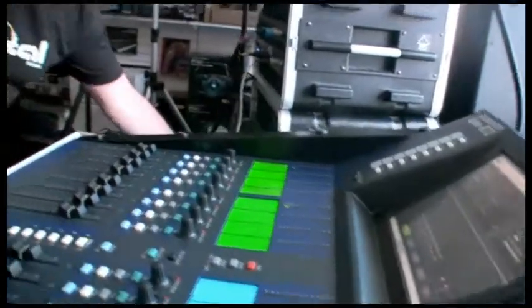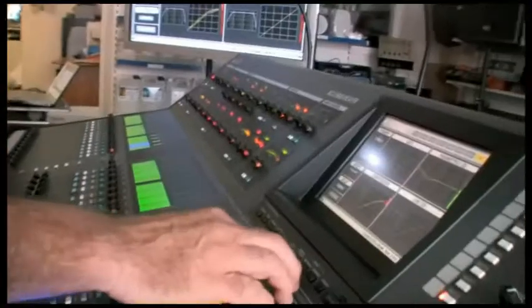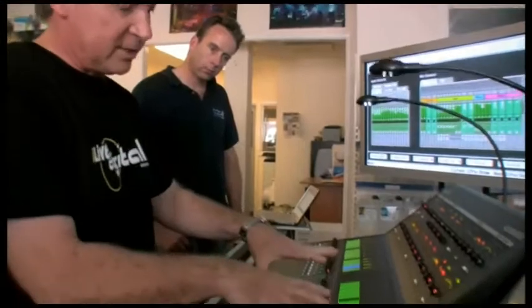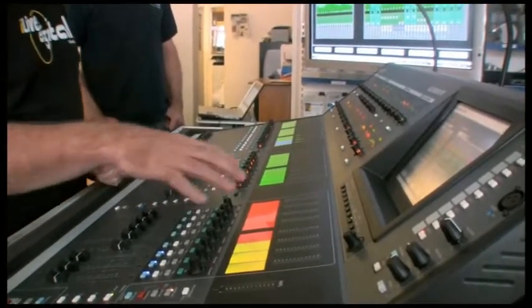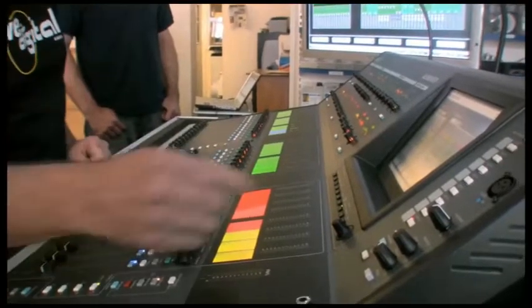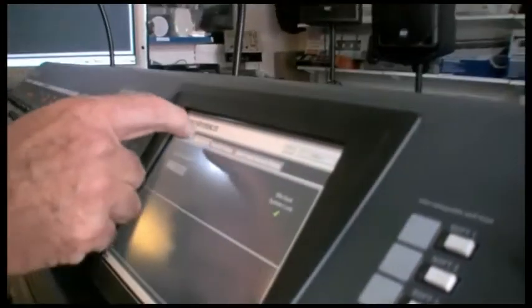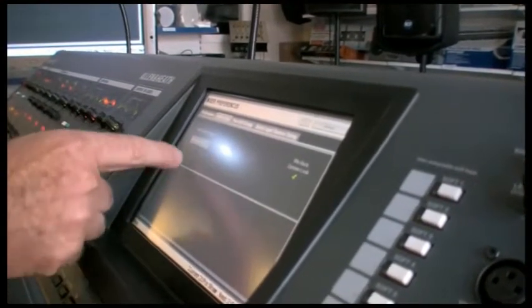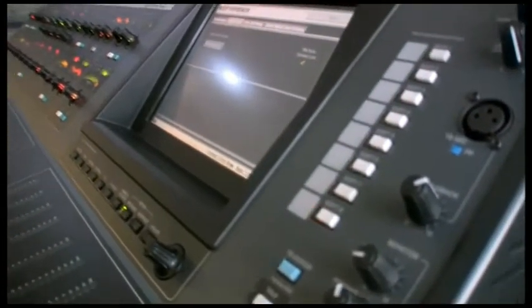That audio should now be coming into the front of house mix rack. I need to make sure that, because this is now taking its audio from the monitor mix rack, the audio clock is synced to the monitor mix rack. So if I go to the mixer preferences page — audio sync — I need to make sure that it is synced to mix rack port B. Now that audio will be synced correctly.